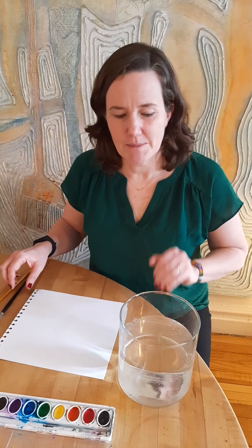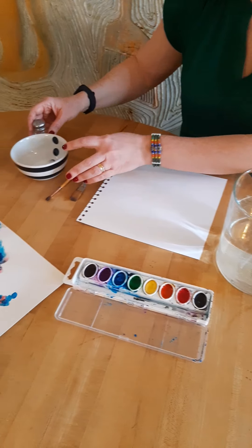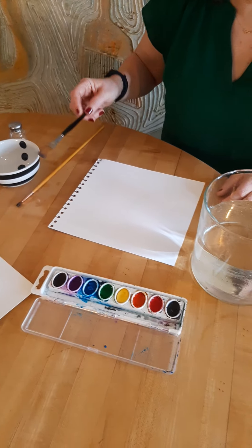Hi boys and girls. I'm gonna play with some water and some watercolor paints and some salt to make some fun watery artwork.